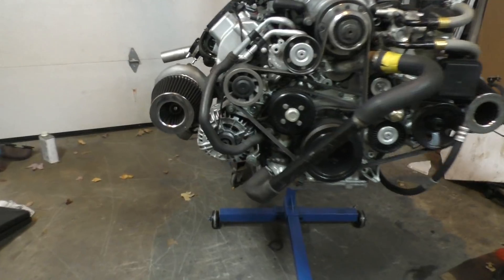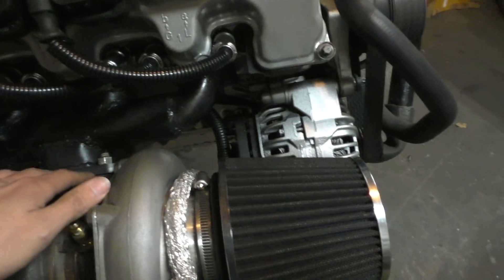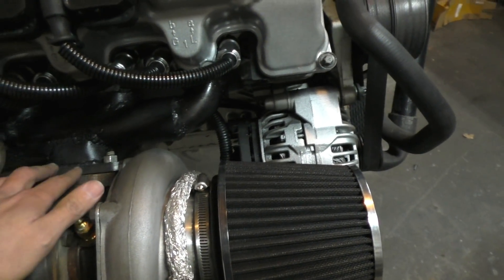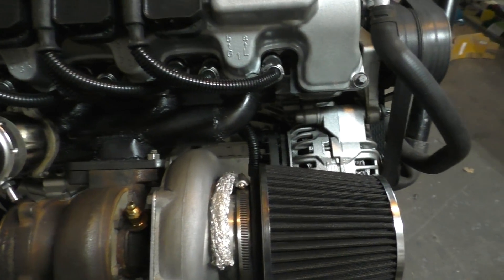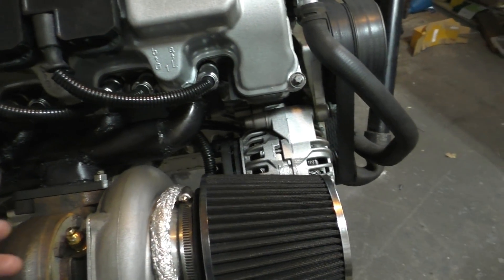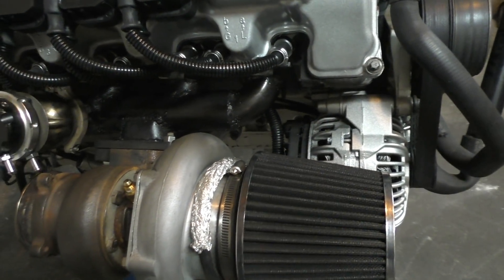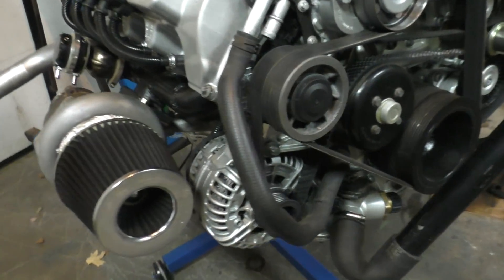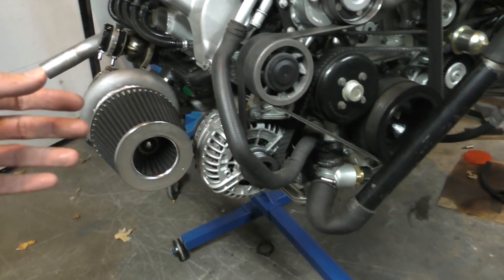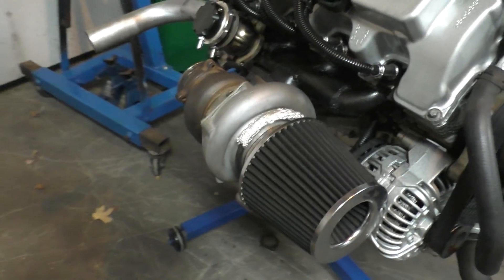I have everything bolted on the engine, though this is not the final installation because I still need to change all the hardware — all the nuts, bolts, and gaskets. The final time I put it on I'm going to use new gaskets and new hardware, because for exhaust every time you replace it it's better to change the locking nuts — if you don't there's a chance they might come loose afterwards. Overall it's an extremely good fit, everything is really close and cramped but has proper clearance so nothing will be touching.